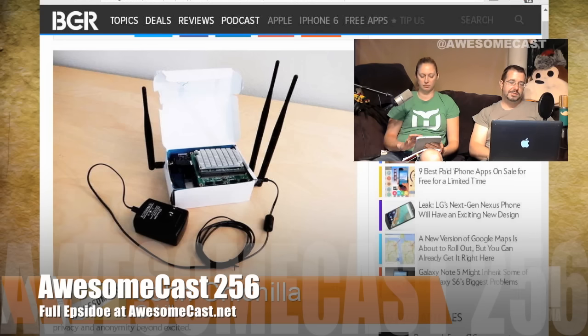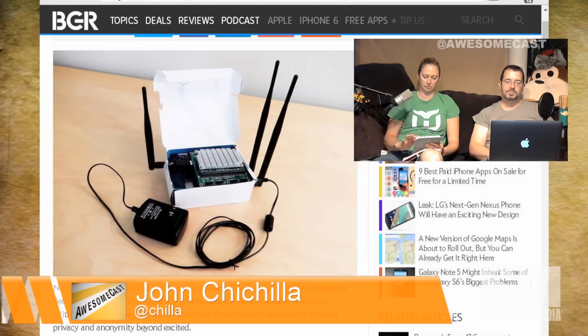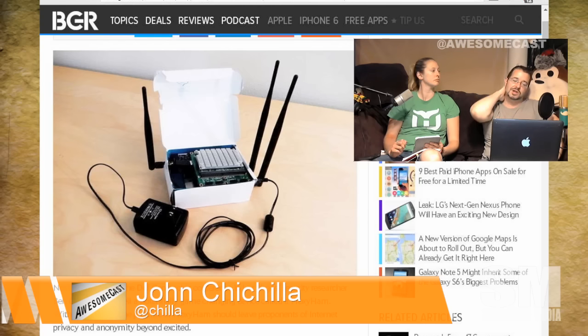One of the reasons they're talking about this at DEF CON is that you could take this, put it in a coffee shop, tape it to the bottom of a table where no one's going to see it, as long as it has a wall plug. Then go two and a half miles away and torrent and hack and do whatever you want. And when they finally trace you, you're going to be sitting in this coffee shop.